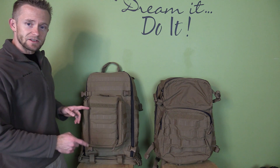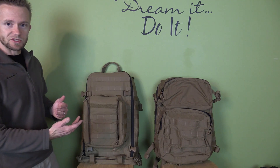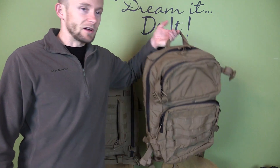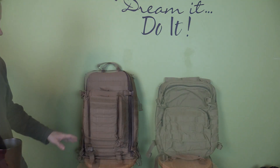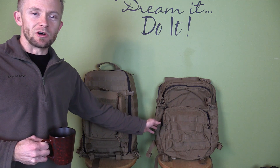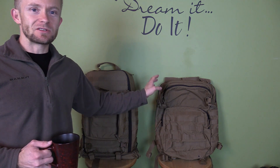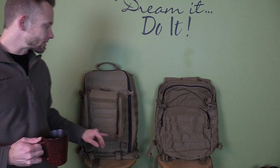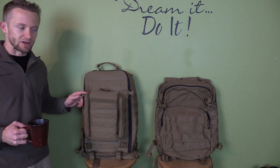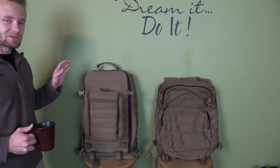Before we dive into these packs, let's do a weight check to see what the differences are. Starting with the typical assault pack — with the one pouch included, that comes in at four pounds two ounces. For the Corman pack with all of the pouches including the one on the front, you're looking at six pounds seven ounces.